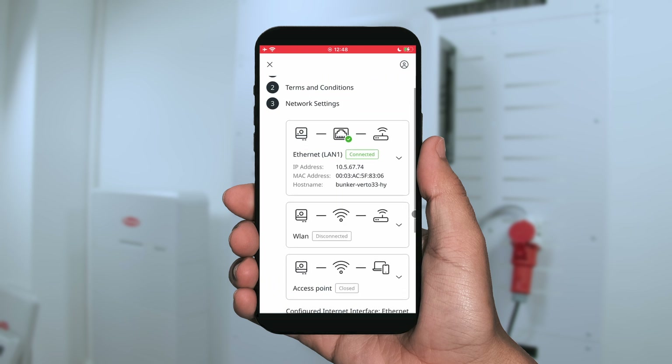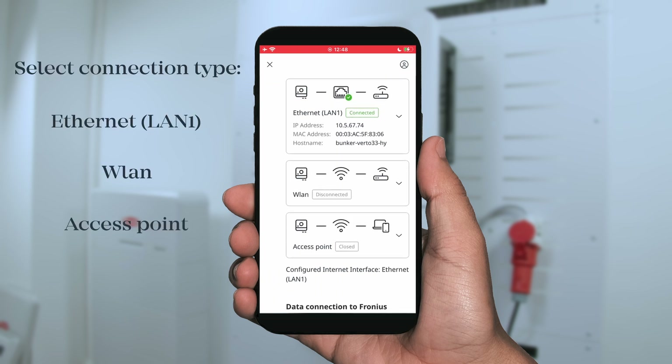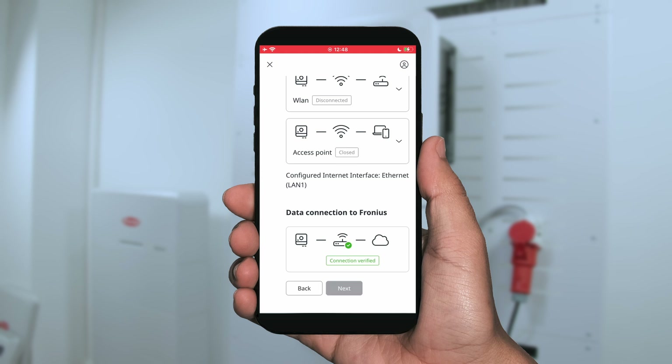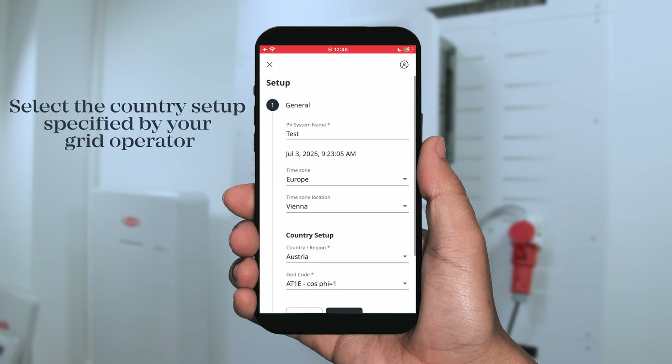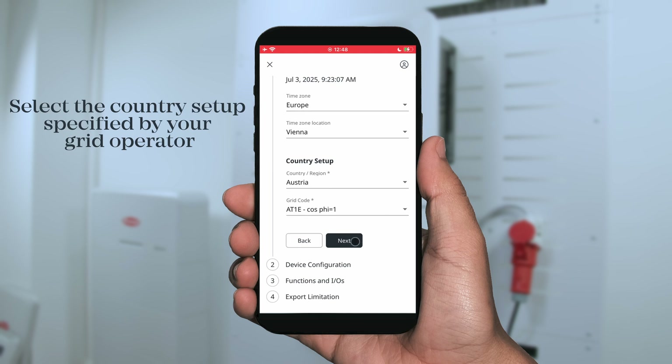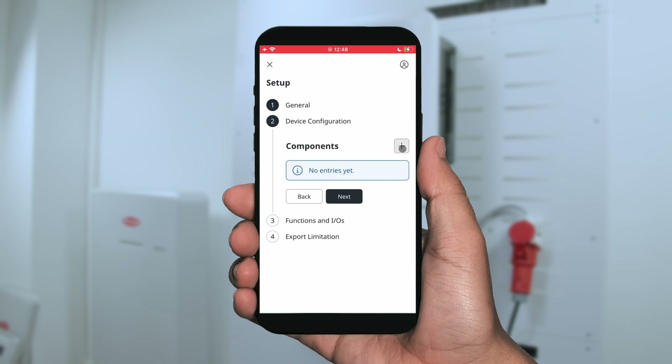After hitting the next button, the third step is to commission the network, and you can do this either by Ethernet connection or via a wireless LAN connection. The second step is then the product commissioning, and therefore you need to give a technician password. Please note this technician password is only for you as a trained installer. After that, you can set the country setup — please always use the country setup given by your local grid supplier.